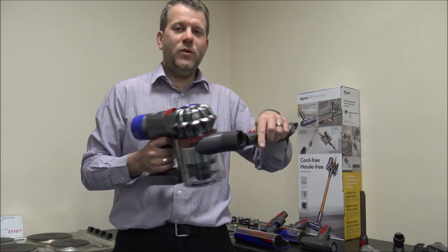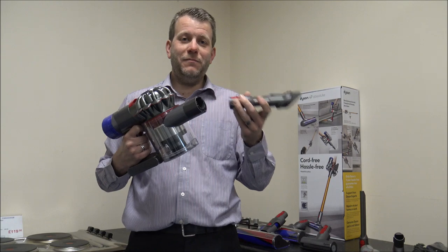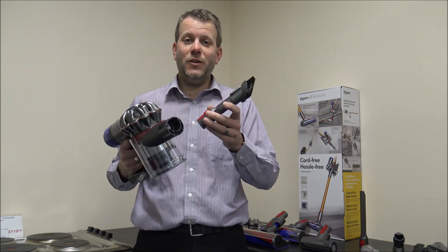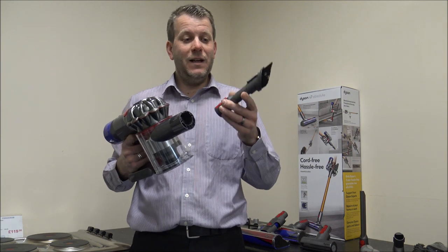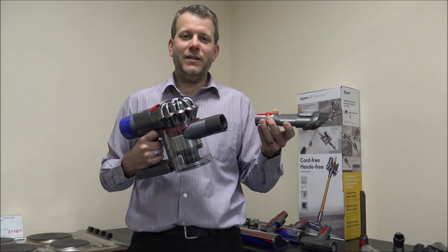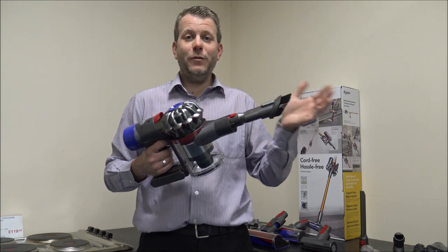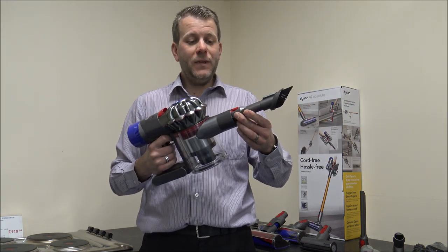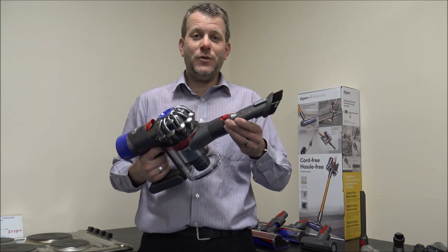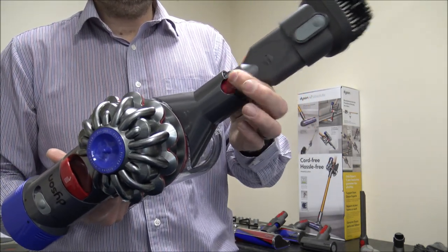All of the tools mentioned use the quick release system — basically this red button. The majority of the higher-end vacuums — V7, V8, V10, V11 — all use this system, so you should be able to use tools between those models. The only ones you can't use are some of the older V6 or earlier models. A common question is: if I bought a V6 several years ago and upgraded to a V7, can I use the old tools? In that case, no. But if you have a V7 and you're upgrading to something like a V10, you should be able to use the tools between them. It just clicks in, and when you want to take the tool out you press the button and out it comes.